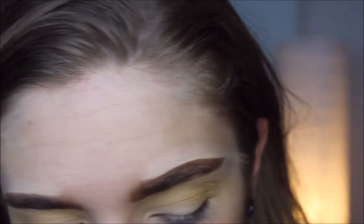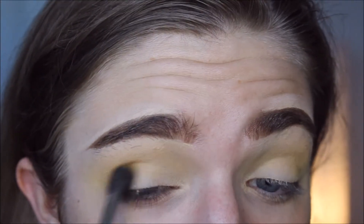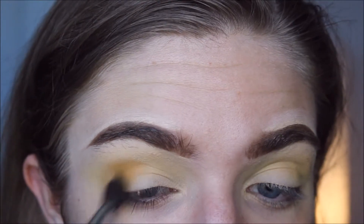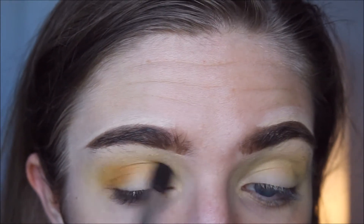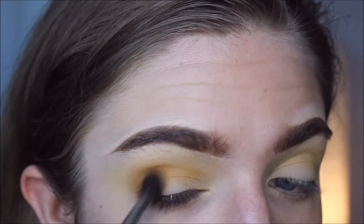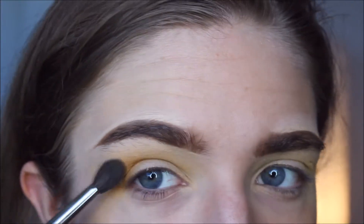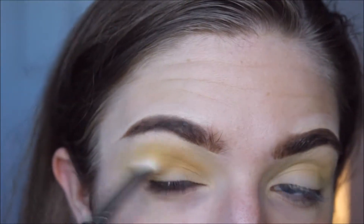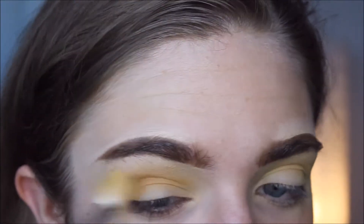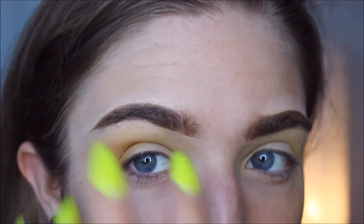I'm taking this on a Morphe M505 brush. I've really been into Morphe lately — my brushes are honestly pretty nice. I'm just taking that mustardy kind of color and lightly buffing that into the crease. And then with the other brush, I'm just going to go in and buff over that edge to really make a nice kind of gradient.